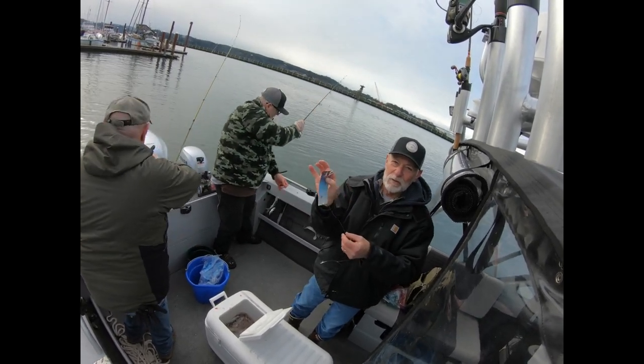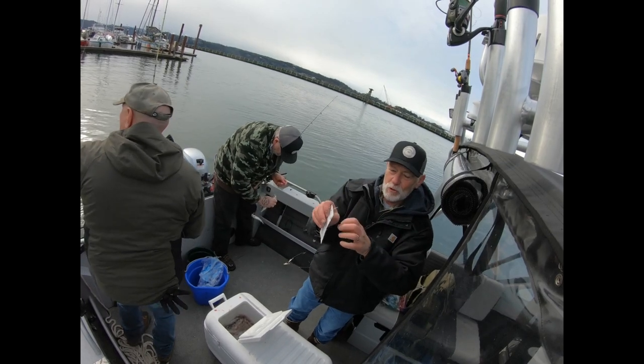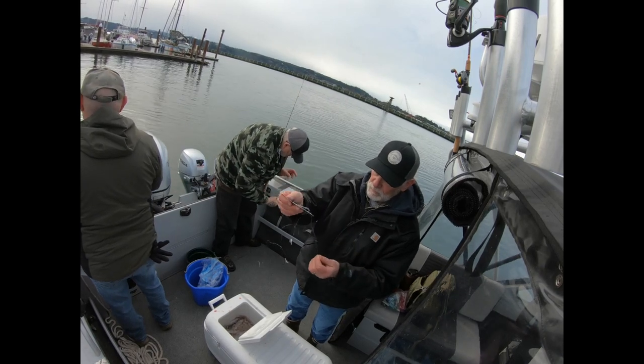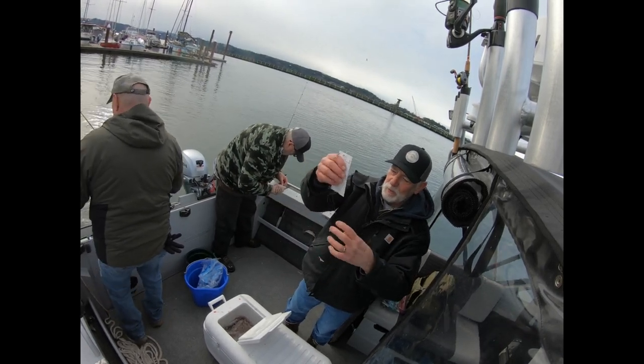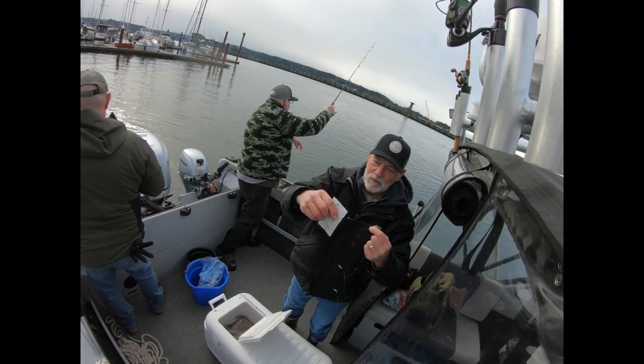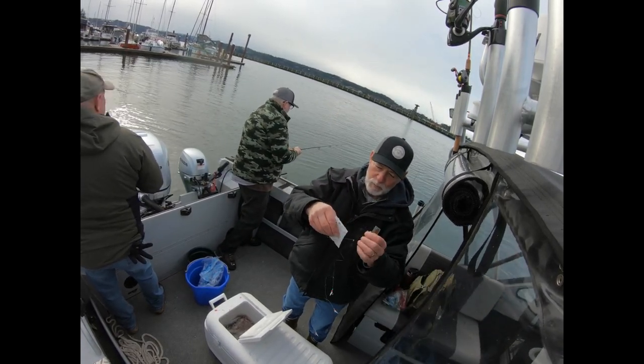We use about a half-ounce weight. You've got to take the rig off the card and unwrap it carefully. If you just pull it off and try to do it, you're going to end up with a big mess — kind of like what happened right there when one of them came off. There might be an easier way to do it, but that's how I do it.